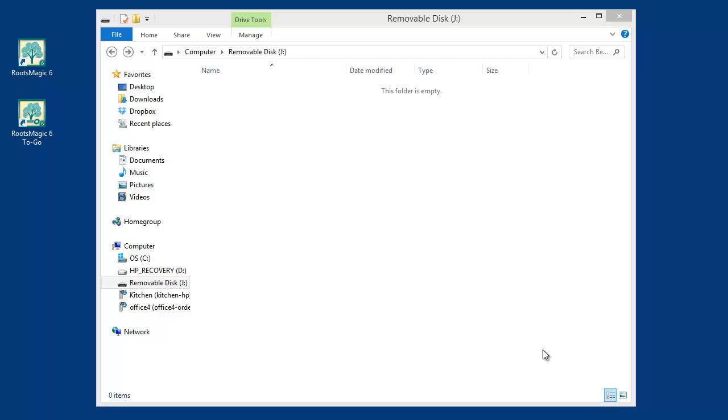RootsMagic2Go is a little utility that we provide with RootsMagic that will install the full copy of RootsMagic on your flash drive and will also let you transfer RootsMagic database files back and forth between your computer and that flash drive. RootsMagic2Go is not intended to transfer databases back and forth between two different computers. If you want to do that, we have a video that shows how — you would back your database up from one computer onto a flash drive and then restore the backup on the other computer.